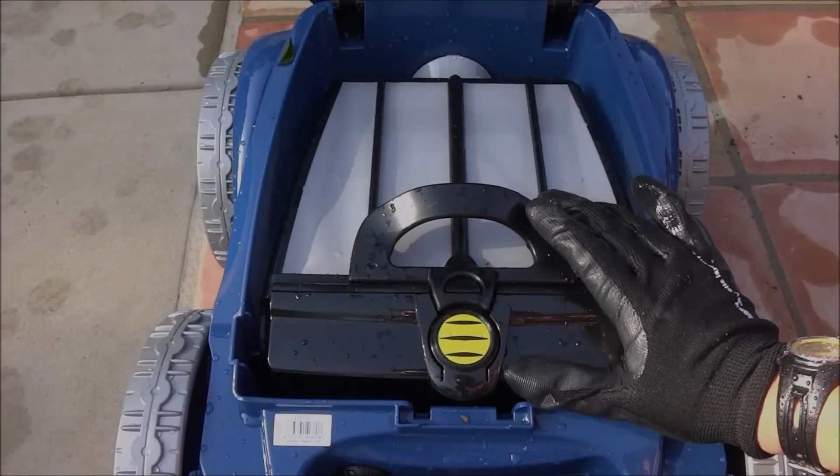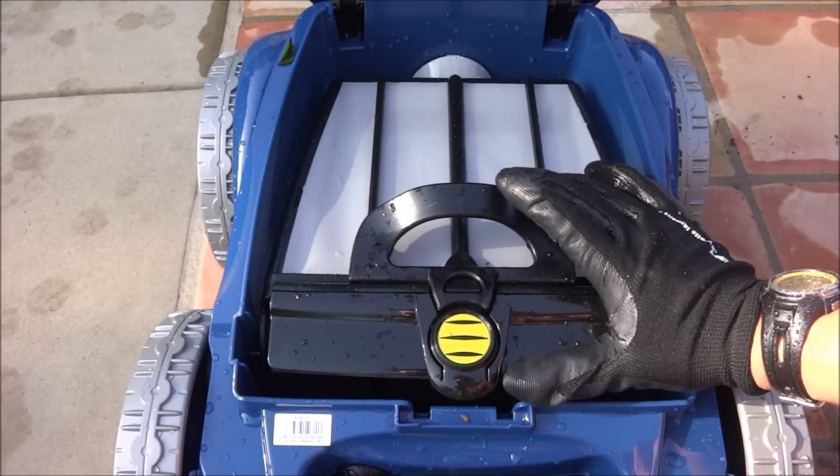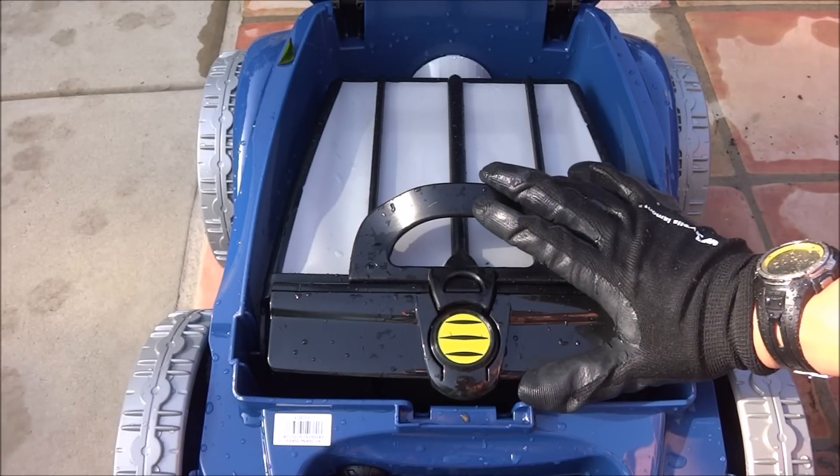It also features Vortex Vacuum Technology, giving it 25% more vacuum power than the other robotic cleaners.